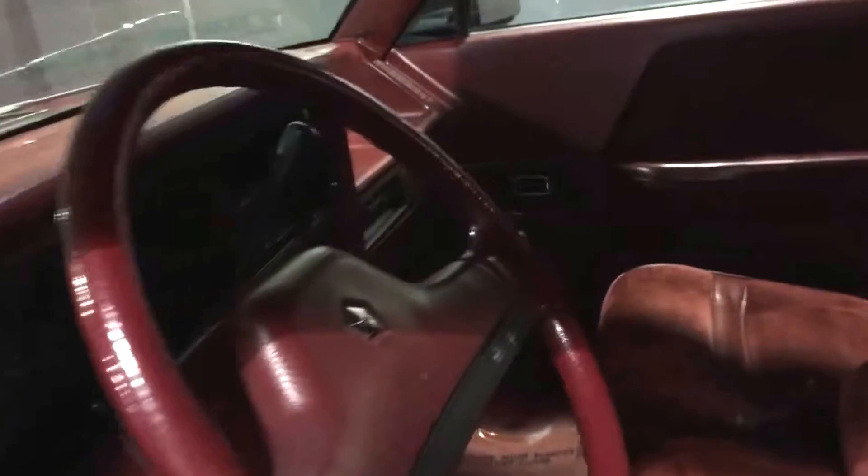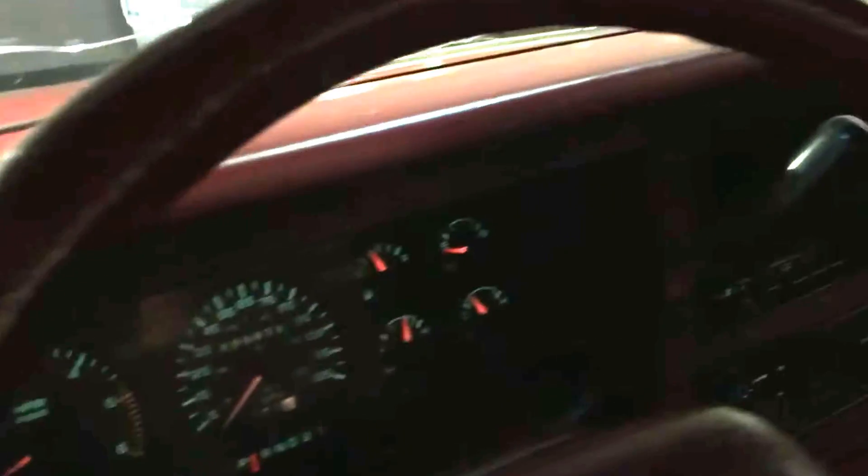Cruise control. You can kind of see the gauges are all in beautiful shape in this pickup. AM-FM cassette deck — still the factory radio in this truck, and it still functions as it should. Headliner's in amazing shape, no droops and sags. The interior, as you can tell, is color matched to the outside of the truck.